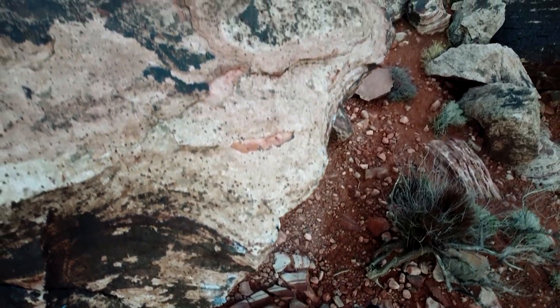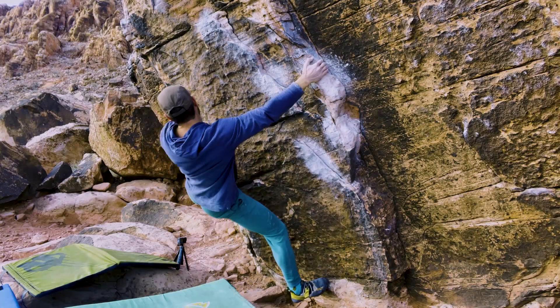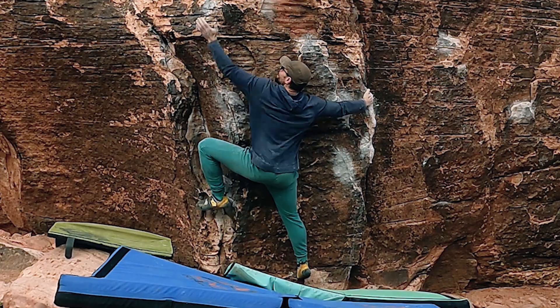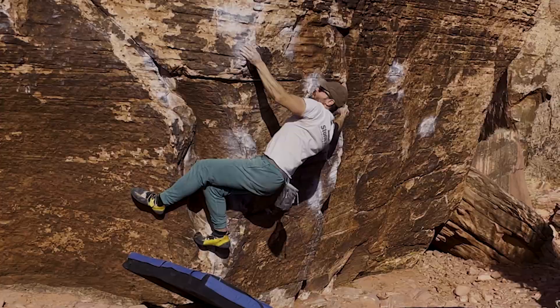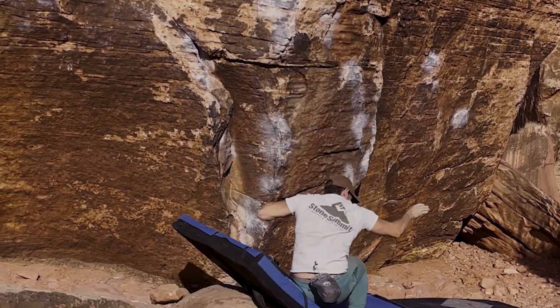Welcome back to the Boulder Blog. The last few episodes I've been going hard at my first proper project at Kraft. I honestly thought I would send my first session on Jonesin. Figured a way through the crux that worked for me relatively quickly, and basically did the rest of the moves first try.